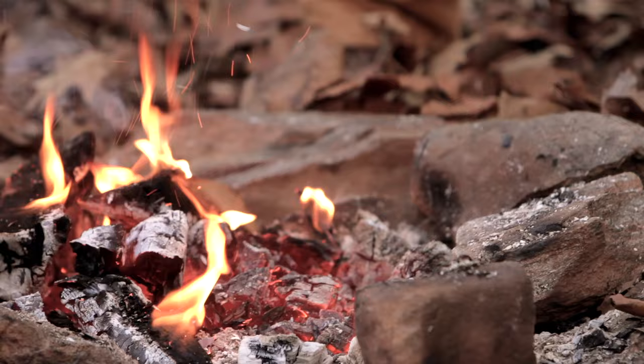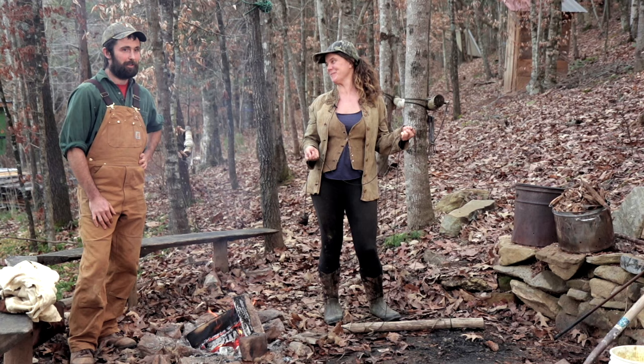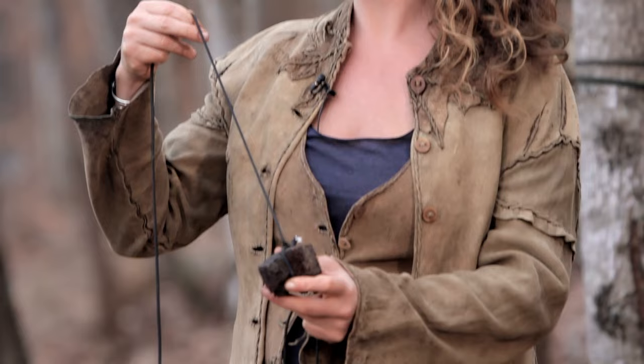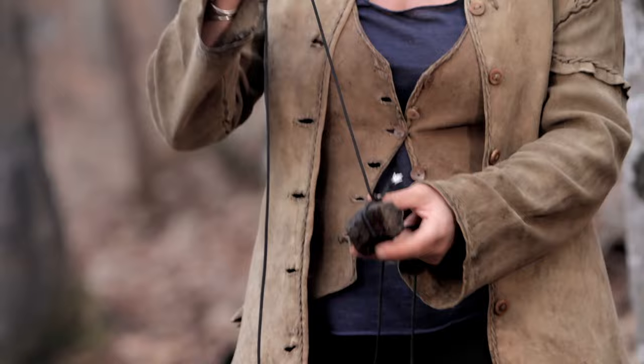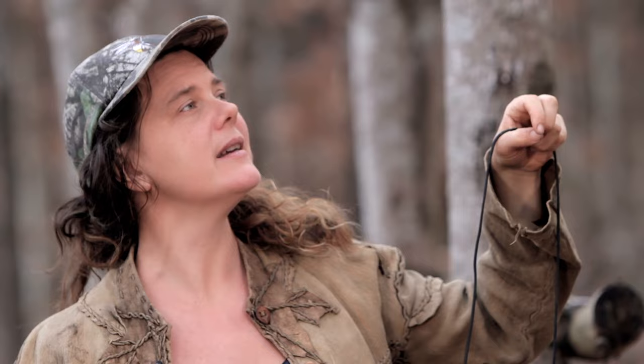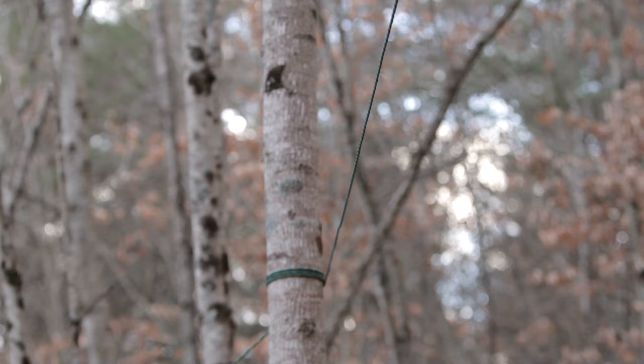Now we know all about why we smoke, and now we're going to see how we smoke. I have tied a little piece of rotten wood, which magically appeared on the ground here, and I am going to toss it over this line that we have set up. If you don't have a line or don't want to set one up, you could do this over a tree branch or some other method. Here I have erected a line between two trees.